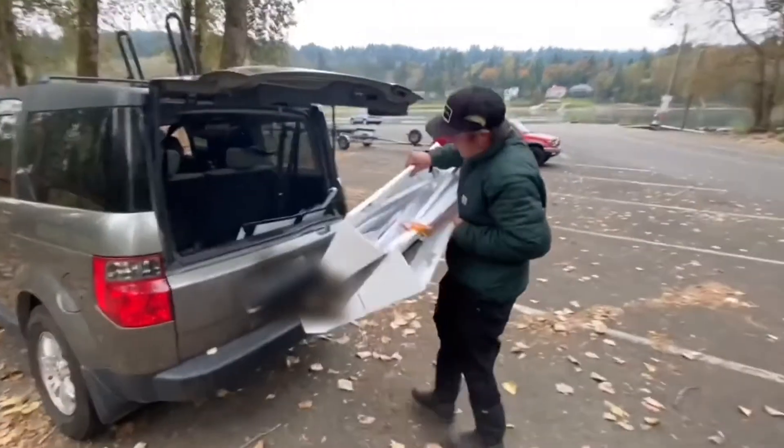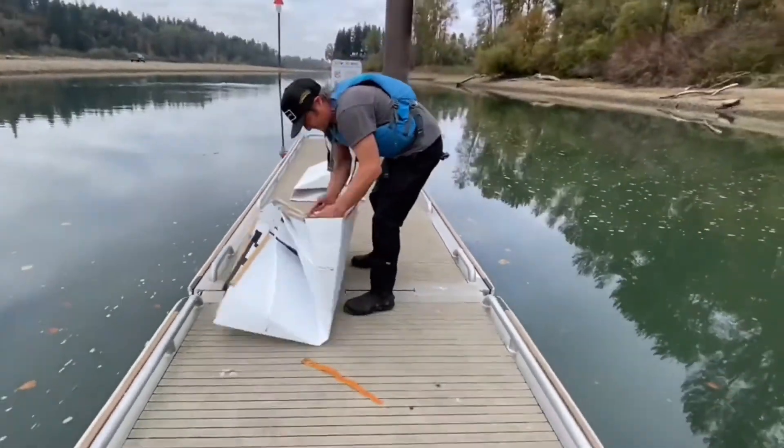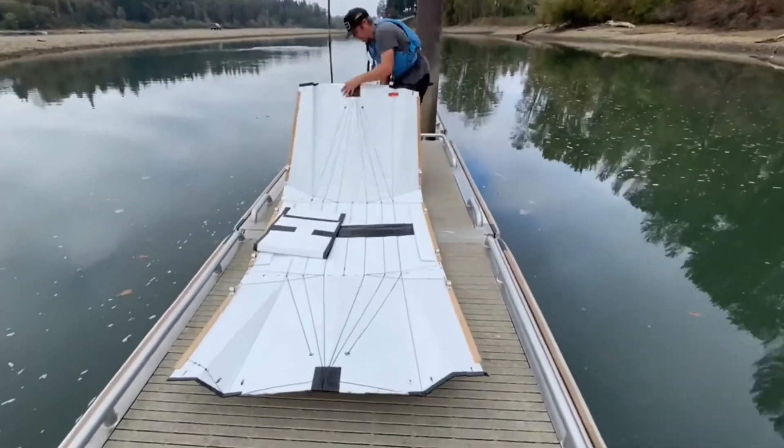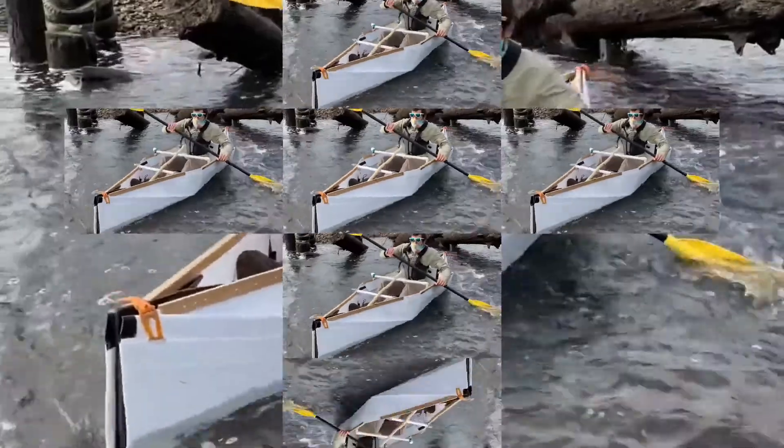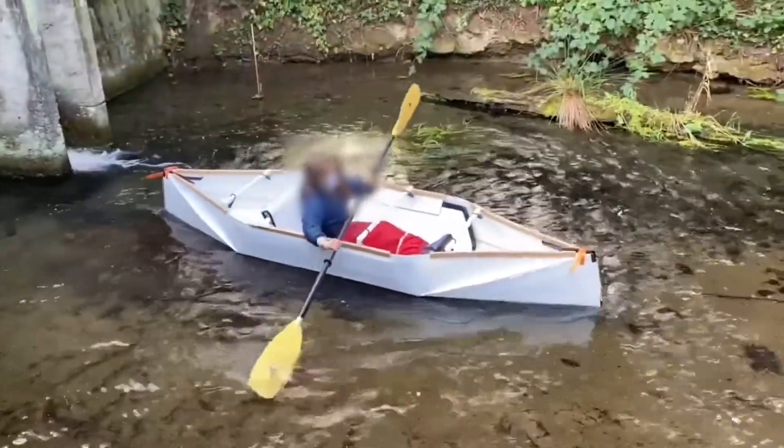My friend Nathaniel, a very talented boat builder, built this kayak. He also made this video. Because of copyright, I can only show you a short clip of the video. It's a very nice boat.